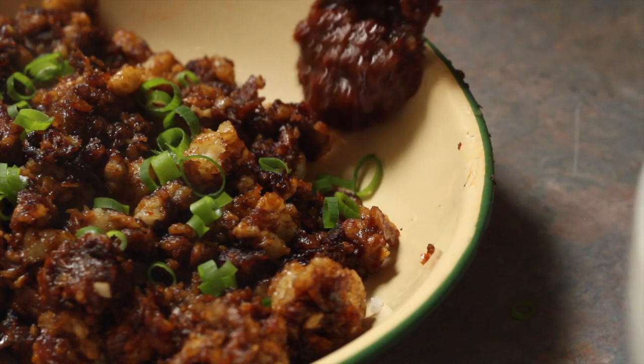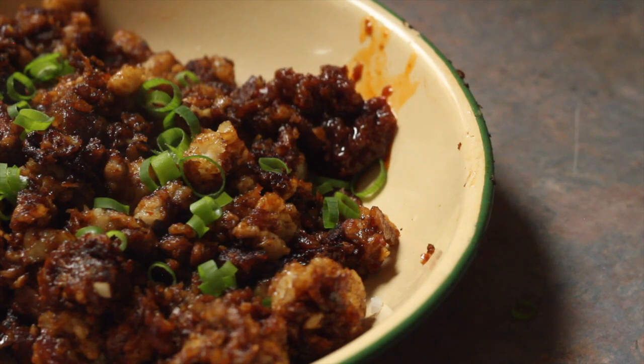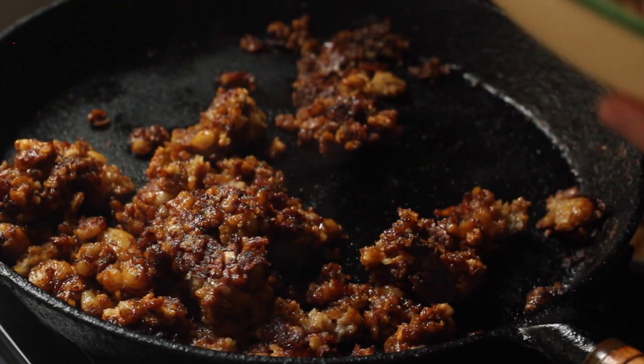In my last video I showed you how to make sambal tumis, and if you're wondering what you can use it in, you can use it in chai tao gui, which is fried carrot cake that we love in Singapore.